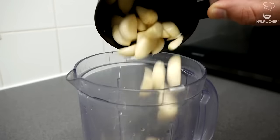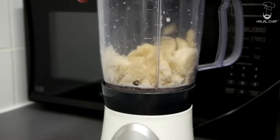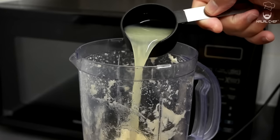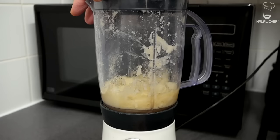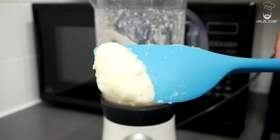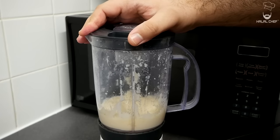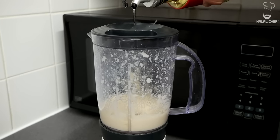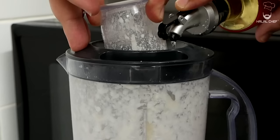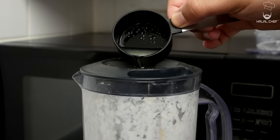Grab your blender, add the garlic cloves, salt, and blend until nice and smooth so you have an amazing garlic purée. Now add some of the lemon juice and continue blending until nice and smooth. This is exactly what we're looking for — the perfect texture that will help us easily emulsify the sauce. Finally, we're going to slowly mix in the oil. I'm using sunflower oil but you can use any neutral oil. Make sure you slowly add the oil so you don't break the emulsion. Add any remaining lemon juice slowly as well.